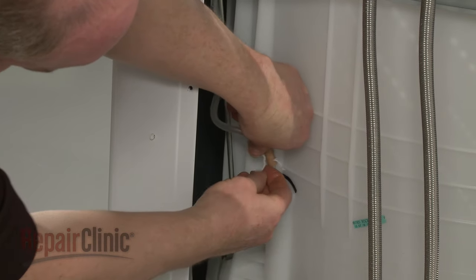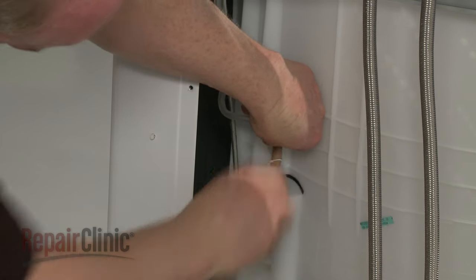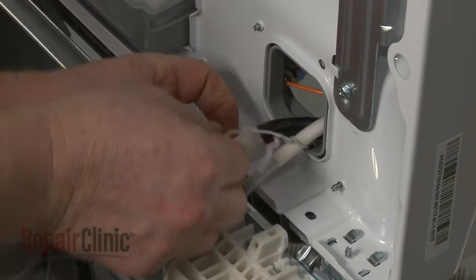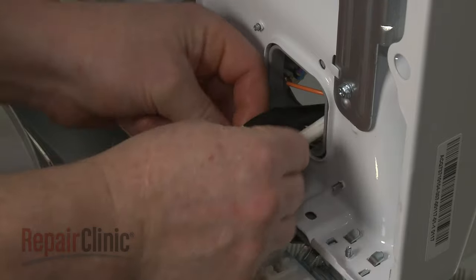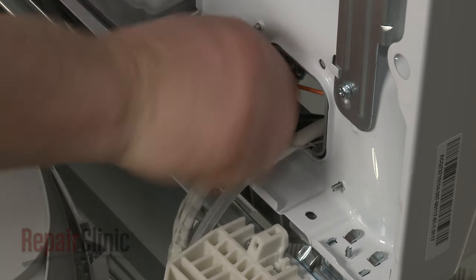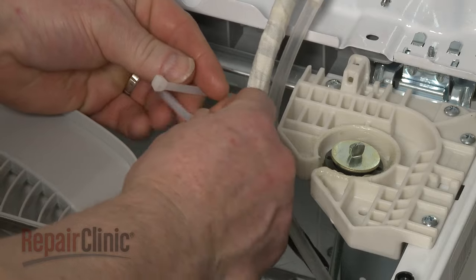Secure the tube to the tub with the lower retaining wire. Secure the tube to the main top and the main wire harness with the upper retaining wire. Use a zip tie to secure the switch tube to the wire harness.